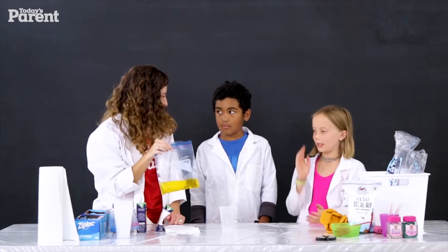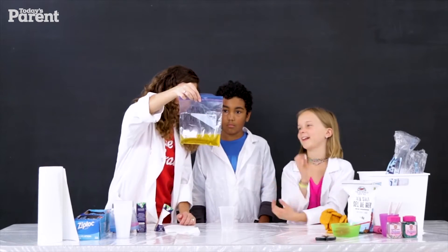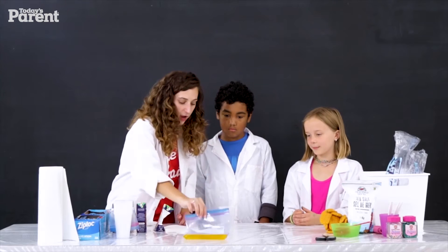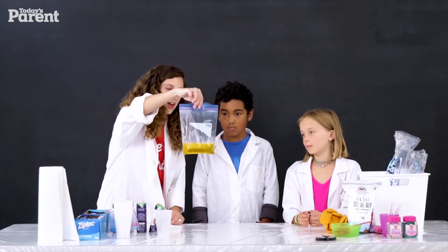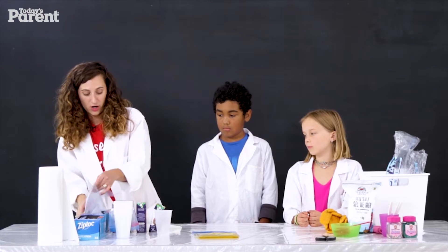Does this look delicious yet? Maybe a little bit? I don't know if it looks like a refreshing sorbet yet, so I'm gonna put this to the side. The next thing we need to do is prepare another bag. This was a medium, sandwich-size. Now we're gonna go for large.